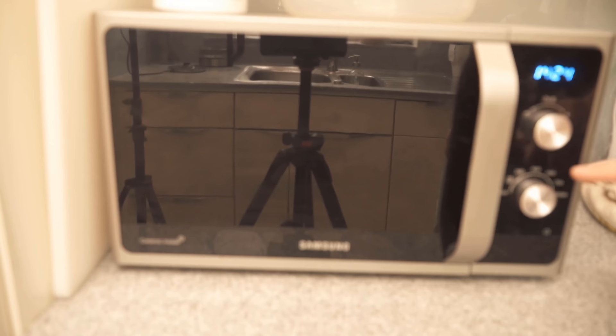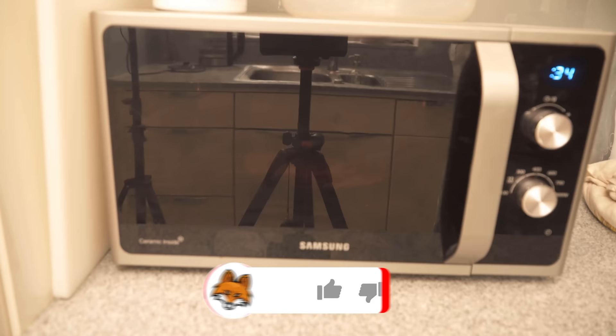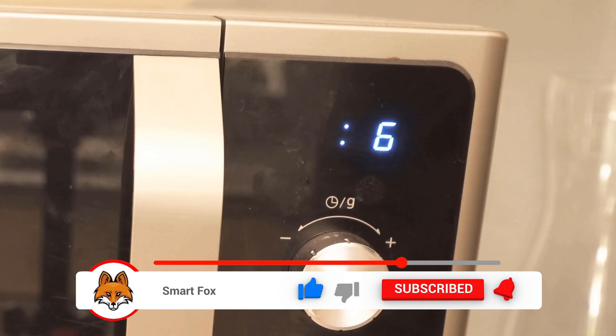Now I put the microwave on the highest setting, which is 800 watts for me, and let it run for 35 seconds. If your microwave has only 600 watts, then you have to let it run maybe 40 or 45 seconds.